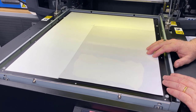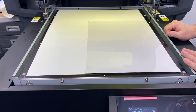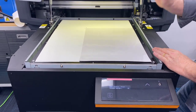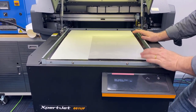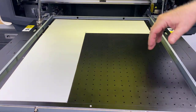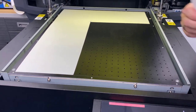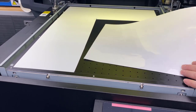This is the ExpertJet 661 from MUTO. It comes standard with a vacuum bed, and I've blocked off an area basically the size of my sheet using removable white vinyl. This will actually hold two sheets in this direction, so you could do two at once.